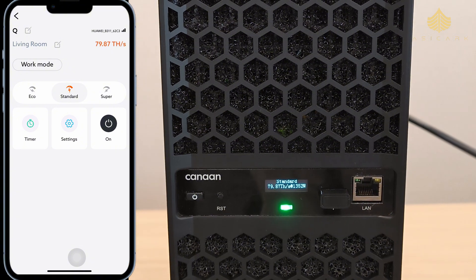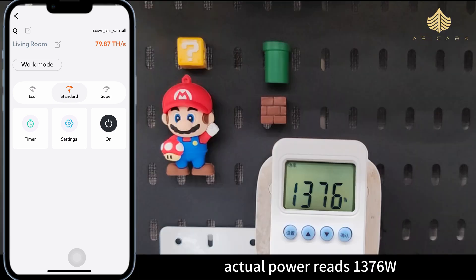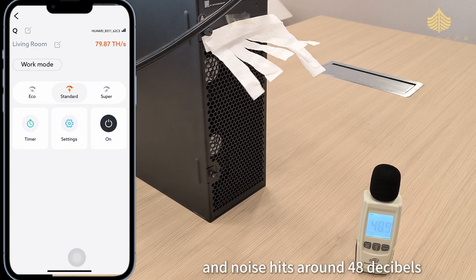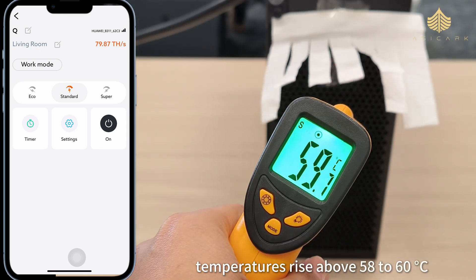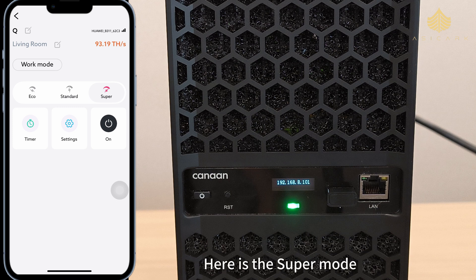Now it's in standard mode. Hash rate climbs to 79.87 terahashes per second and power jumps to 1350 watts. Actual power reads 1376 watts — about 24 watts off the display reading. The napkin's moving more aggressively and noise hits around 48 decibels. Temperatures rise above 58 to 60 degrees Celsius while the exterior remains stable around 40 degrees Celsius.